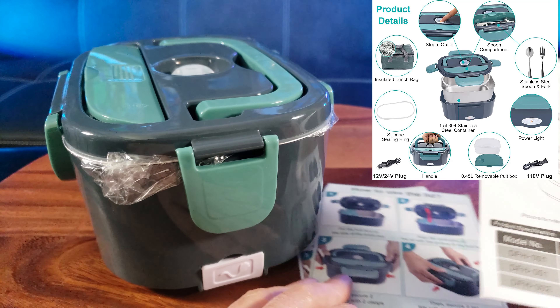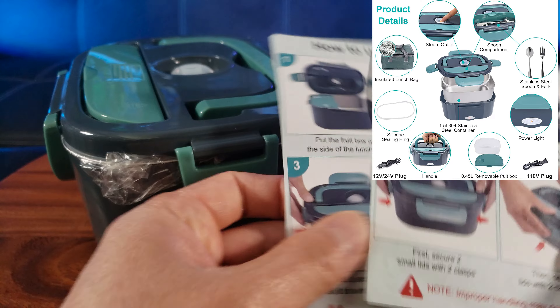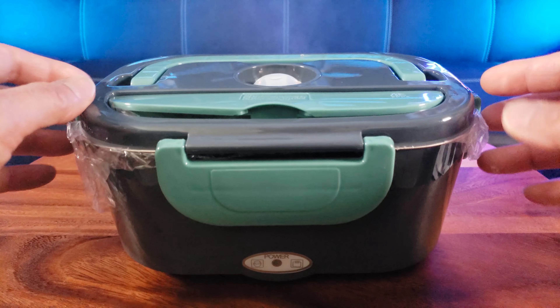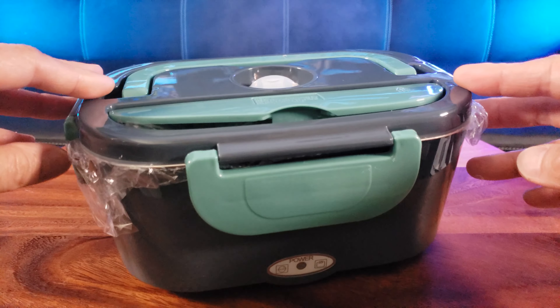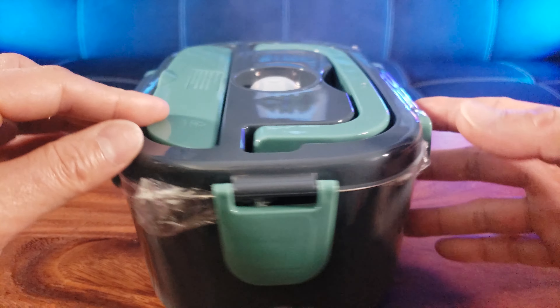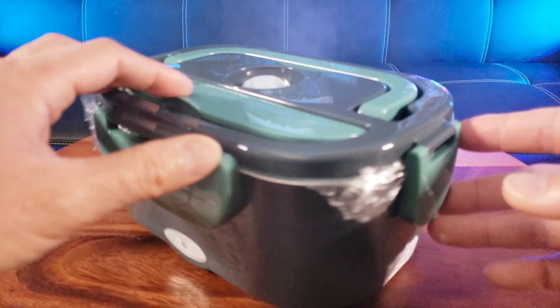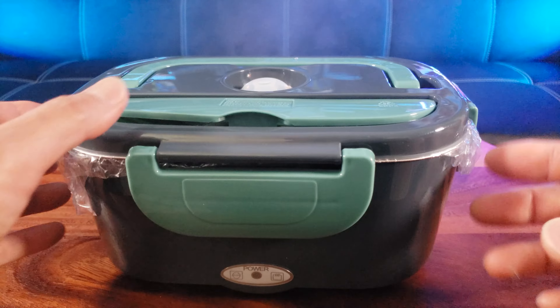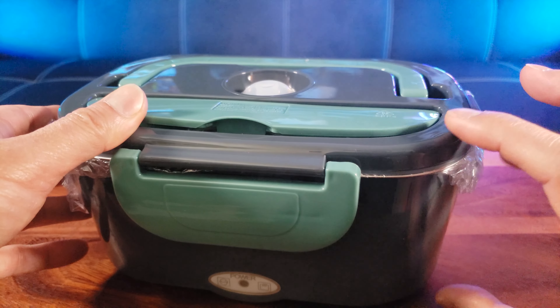Straight out of the box, make sure you use this manual. Looks like they included two quick start guides, but I'm going to explain how to use it. This is the blue lunchbox — I think there's also a different color, green. The measurements of this box are 8.66 inches by 5.7 by 4.33 inches.